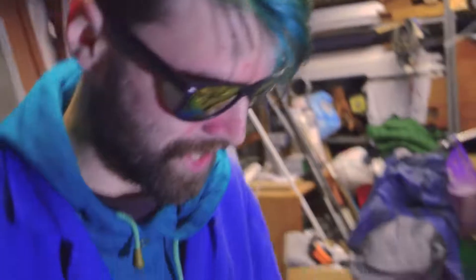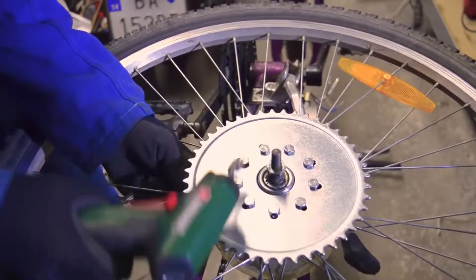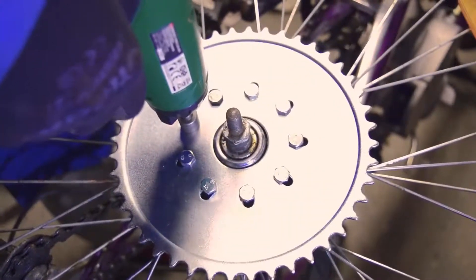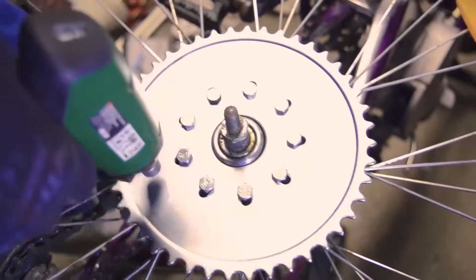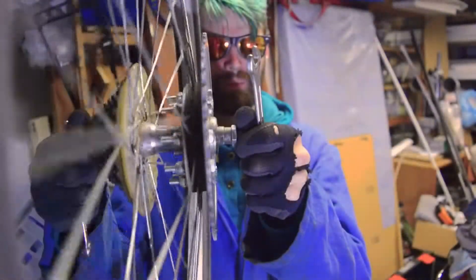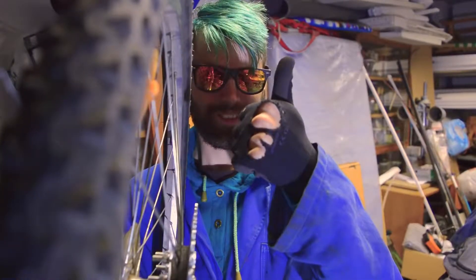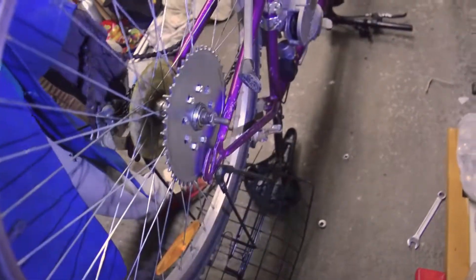Modern technology, use it very fast! Let us put the wheel in the right place to the bicycle rim.